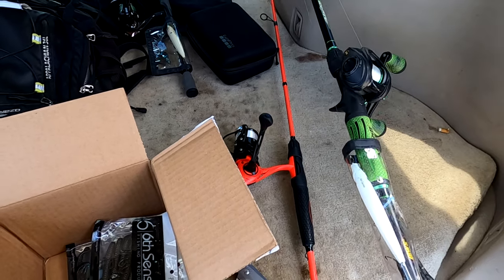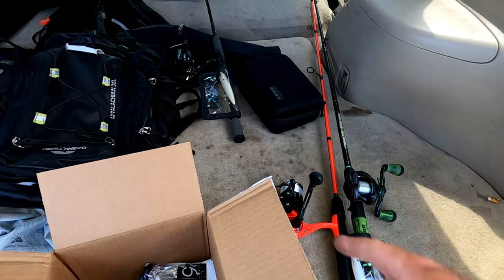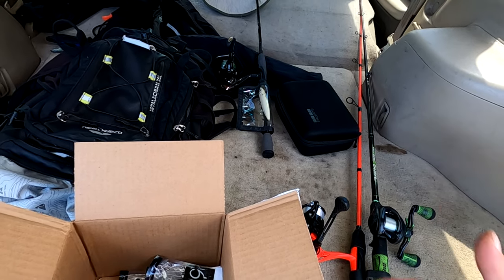I'm gonna throw a Texas rig on my six-foot-six Mock Crush spinning rod, probably end up putting the swim bait on my casting rod, and then keep throwing that topwater Catwalk by Six Cents. Let's get out there and try to spank some bass - maybe we can turn this into a fishing challenge, try to catch a fish on everything I got in the box. Let's do it.